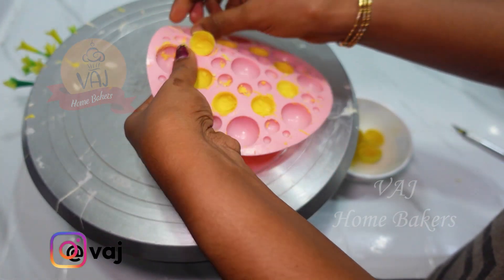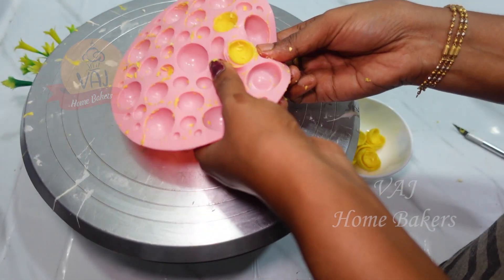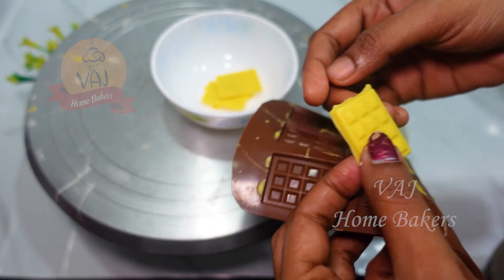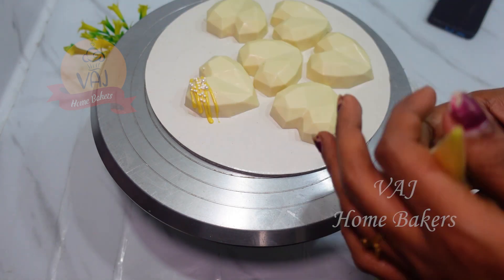How do you make the chocolate balls? I will tell you how to make the chocolate balls. You can use mini chocolates and a silicone mold to make the chocolate balls.